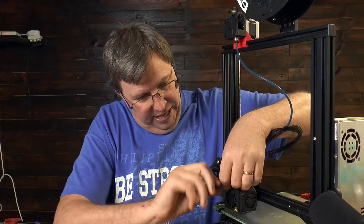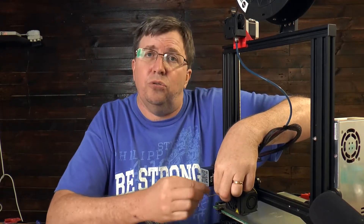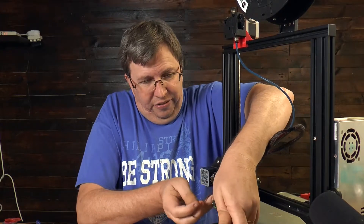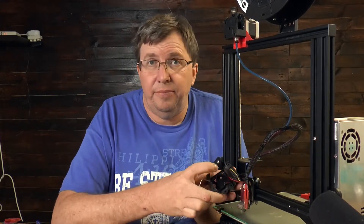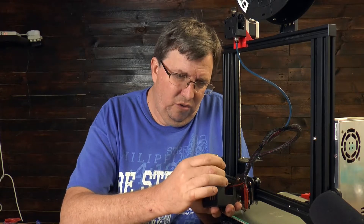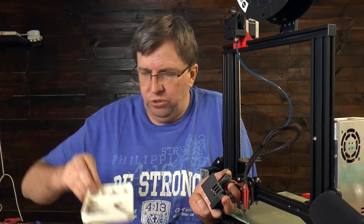I'll quickly pop the shroud off. I've had some comments about the way I use allen keys - I actually learned a technique from Teaching Tech, who has a great technique for using an allen key, but at this angle it's a little difficult. If you look inside here is the part cooling fan, which I'm going to pop out. Let's take it out and pop the screws into the screw holder so I know where they are - that's why I love this little printable screw holder.